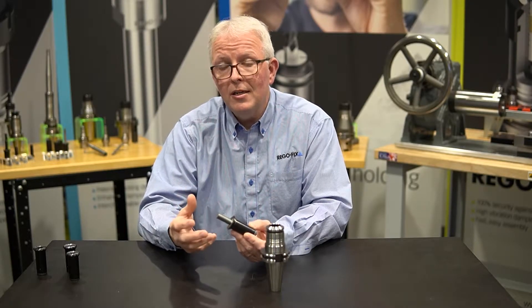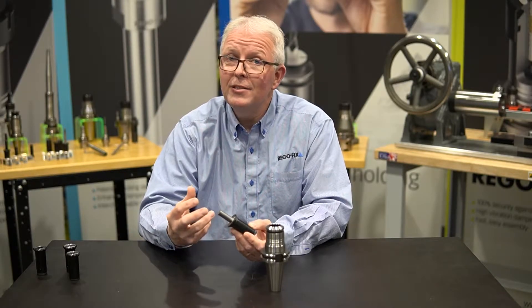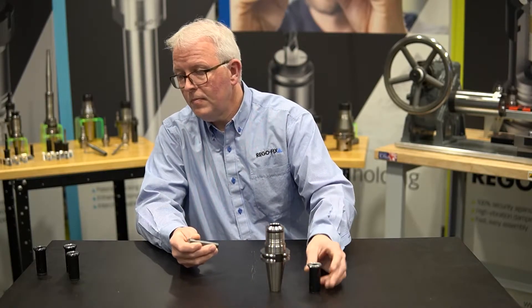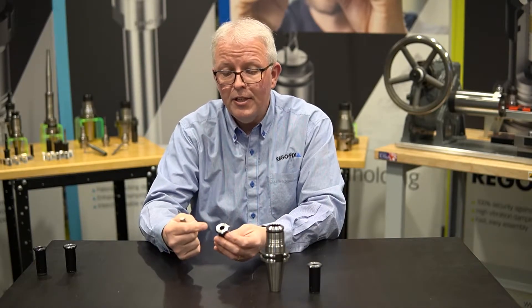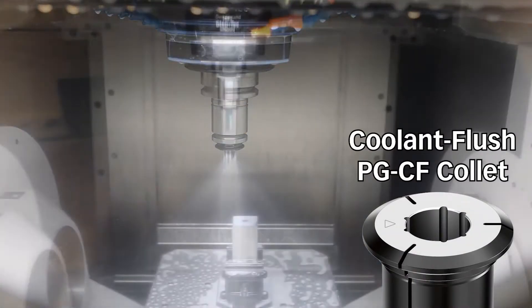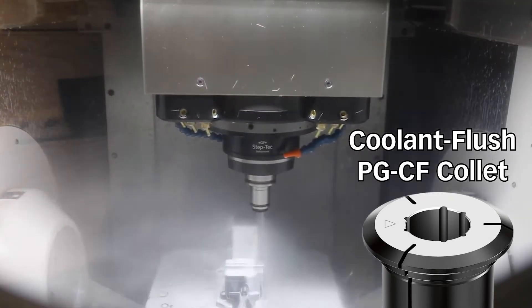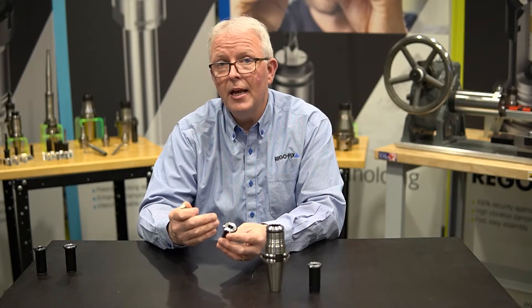What about processes or applications where I don't have coolant through but I still want to use the high pressure system in my machine? The first option is the coolant flush collet. On this collet we have ID slots that are machined inside of the collet ID, and they create small channels on the outside of the cutting tool. This allows your high pressure flood coolant to wash away the chips in your profiling applications and gets it exactly where you want it to go.